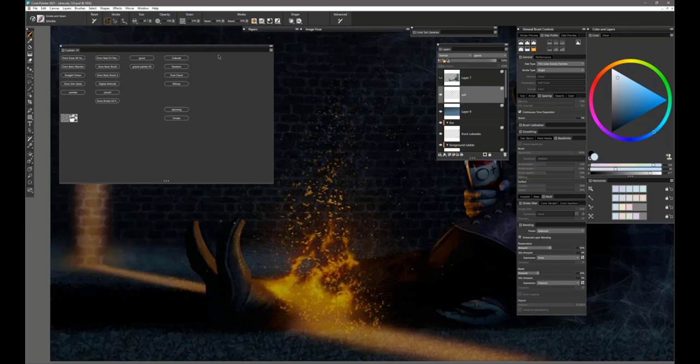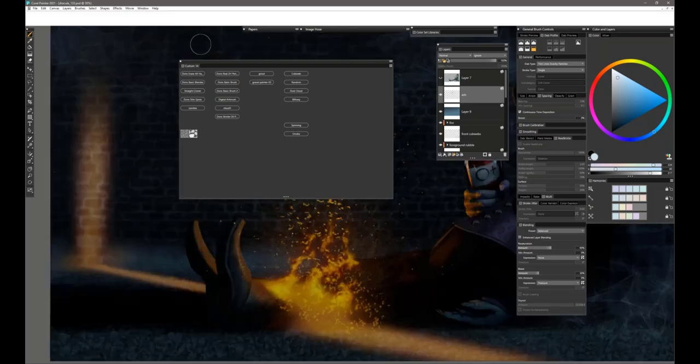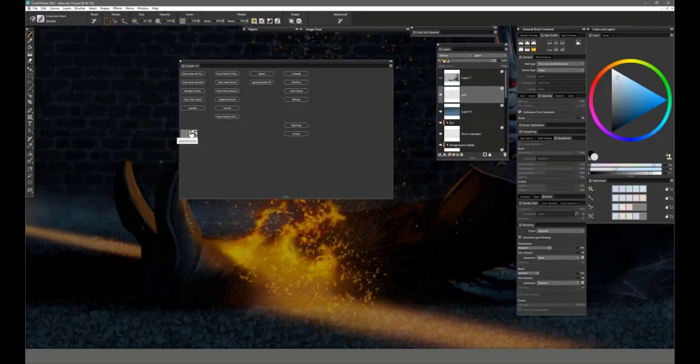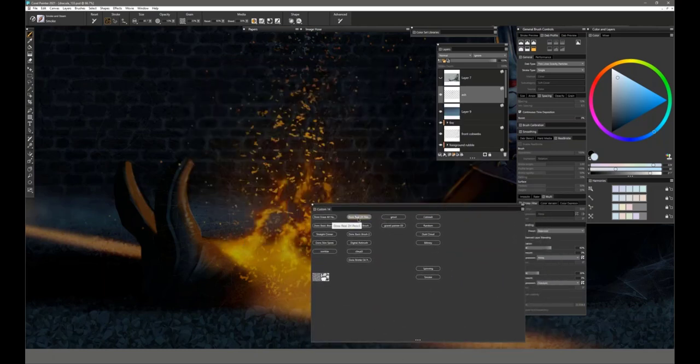Most of the time, my work is done with four brushes: Erase All Hard, a standard real 2H pencil with a couple of changes I call 'Don's,' a Basic Brush from my brush pack, and a Basic Brush 2. Those four brushes account for 90% of this painting. I did use the image hose for the rocks, cobwebs, and in the fire I used a couple of particle brushes. There's also a cobblestones paper texture on my palette because I wanted it to look like it's kind of falling apart.